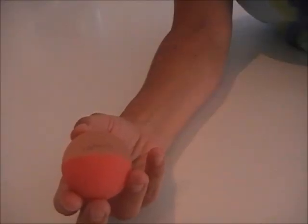Hi, this is Karina Braun with Get in Touch. I want to show you how to release your forearm using a T-Sphere Aromatherapy Massage Ball.